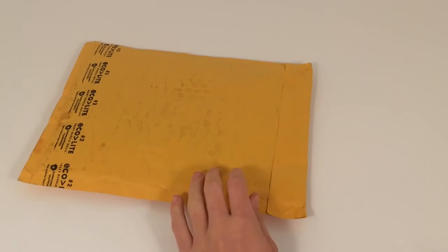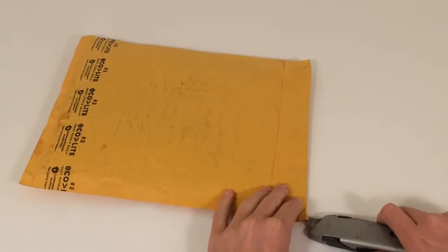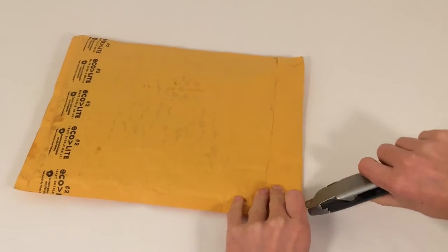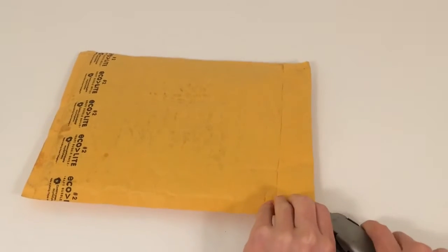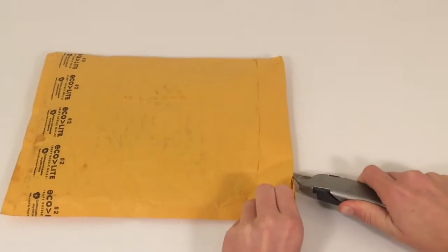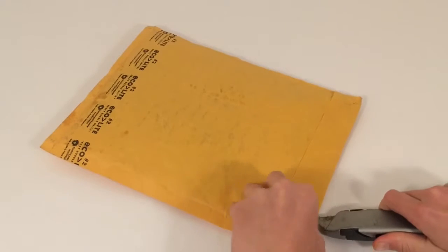Hey guys, it's TNM Bricks and we got a haul today for you guys from BrickLink. This is from Bricksar and he did a Pablo on our order — we'll put a link to that video in the description. But for now let's open this up and see what we got.